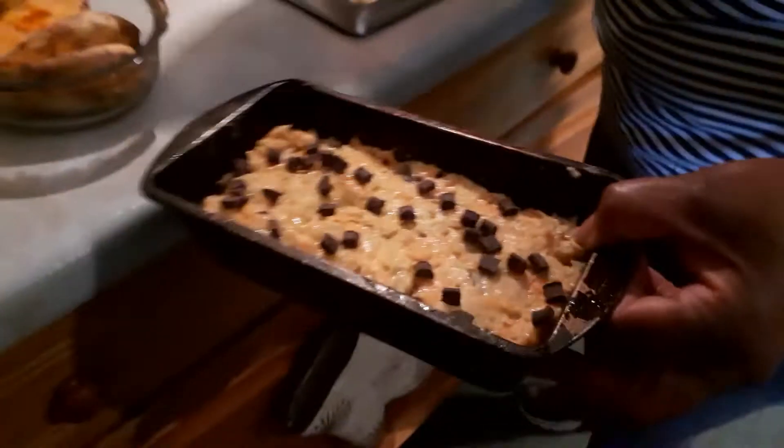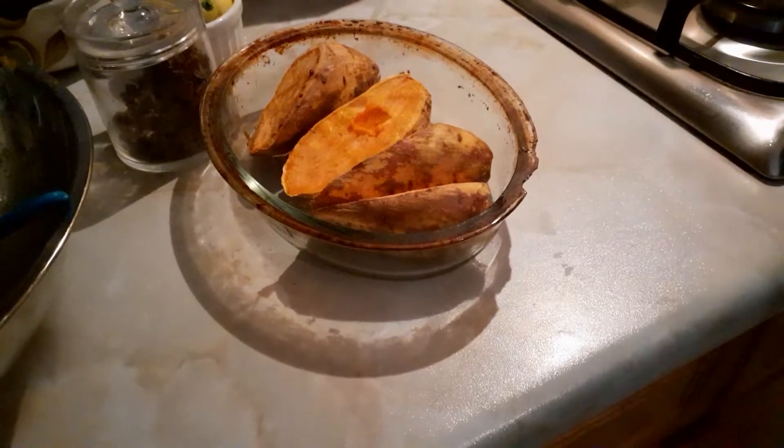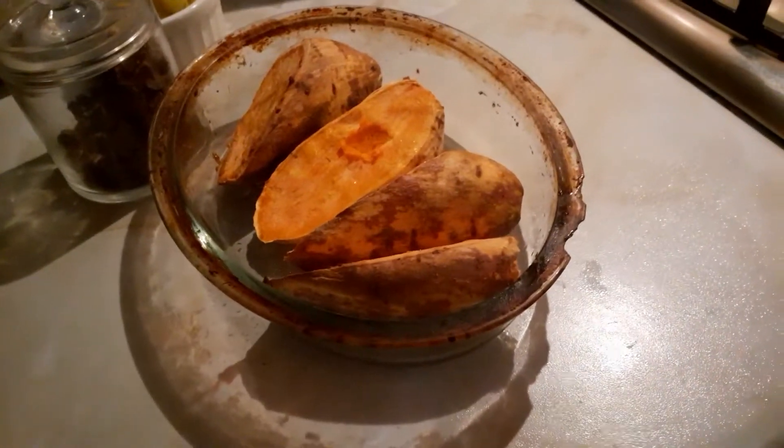This was my sweet potato — I roast my sweet potato, I'm gonna eat tonight with my veggies. So I'm gonna put this in the oven as well.